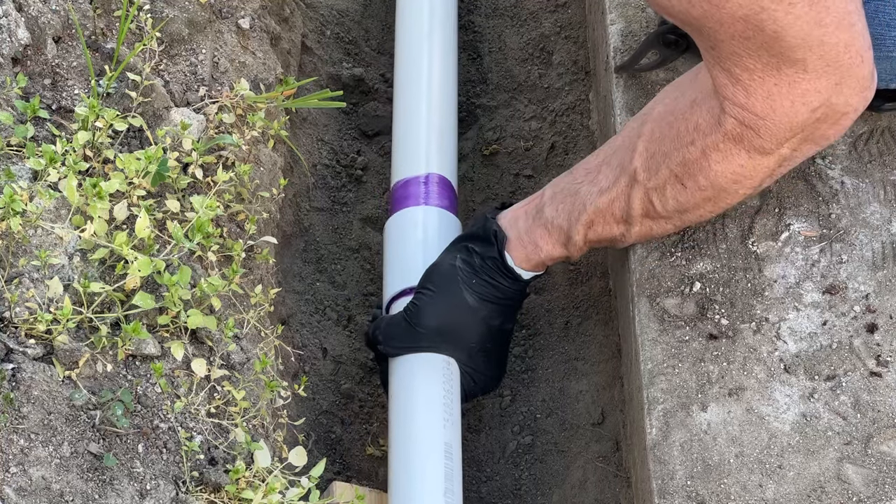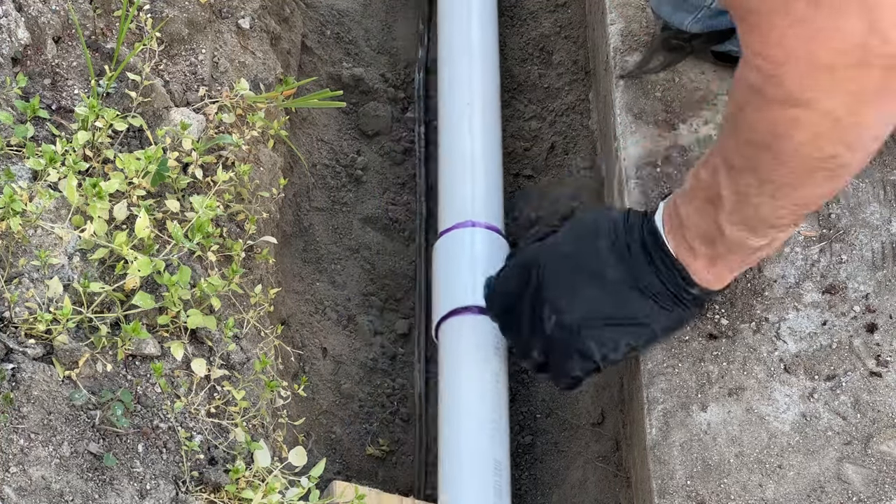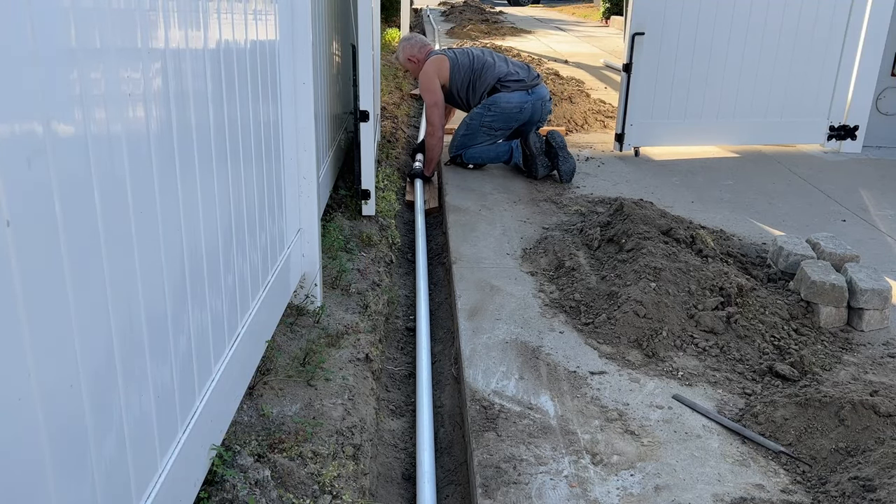This part is slow and time consuming. My yard required at least 8 of these 10-foot pipes, so I'm not going to bore you with all of it — I'm going to fast forward to the end run, which is my last cut piece.